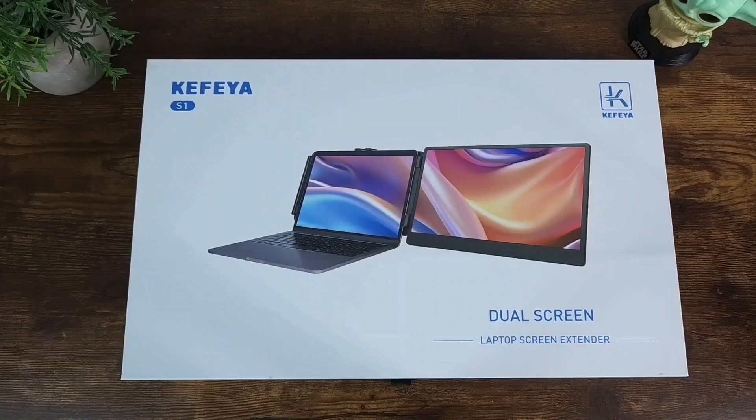Let's quickly talk about the Keffia S1 Dual Portable Laptop Screen Extender. It has a 1080p FHD IPS screen. It can be used for laptops that are 13 to 17.3 inches. It has a USB-C HDMI port, and it's plug and play for Windows, Mac, Android, Switch, and even PS5.